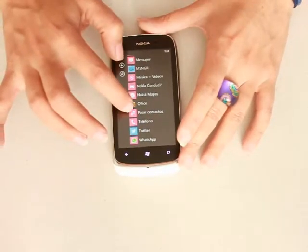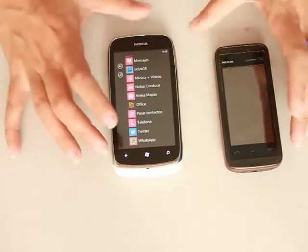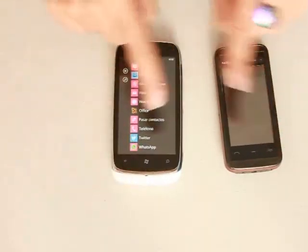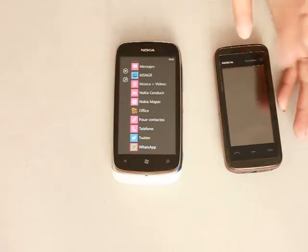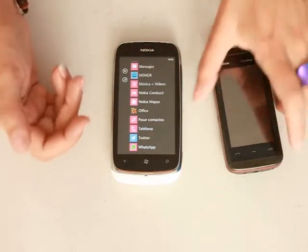This is the contact sharing thing. I haven't tried it yet, but if you have your old telephone with Bluetooth, you just synchronize those two telephones by Bluetooth, and you can pass your contacts from your old telephone to your new telephone, so you don't have to be doing it manually.